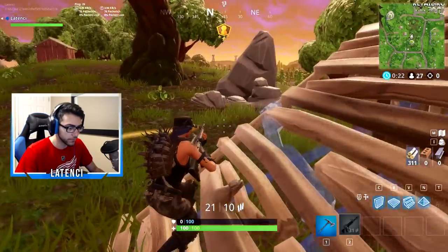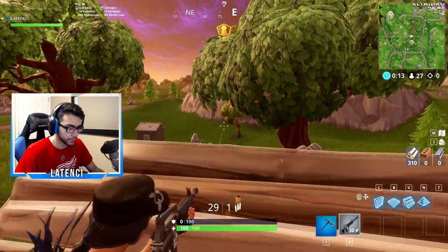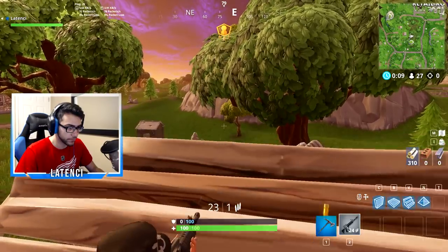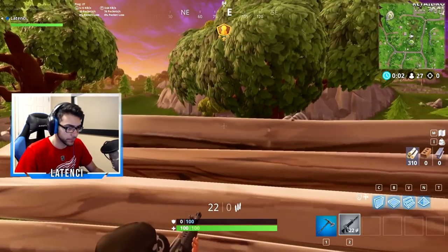If you're watching this video and you don't really understand what ghost peeking does, the purpose of it is so you can shoot at someone without getting shot back. And that's pretty much it for the tutorial. If you guys have any questions, feel free to leave them in the comment section. And now I'm gonna show you guys some clips of me ghost peeking in some fights. If this video did help you, make sure you leave a like and subscribe if you're new, and I'll see you guys in the next one.